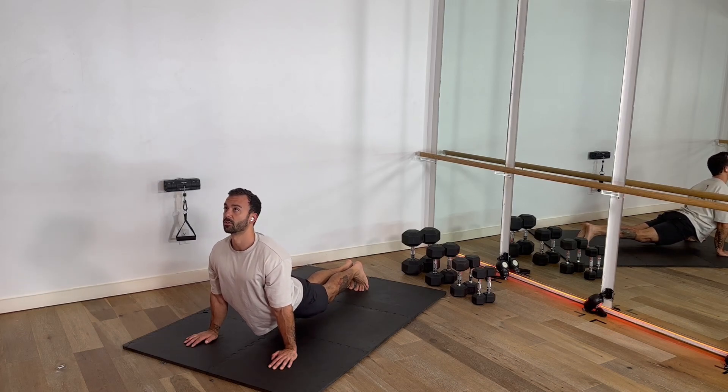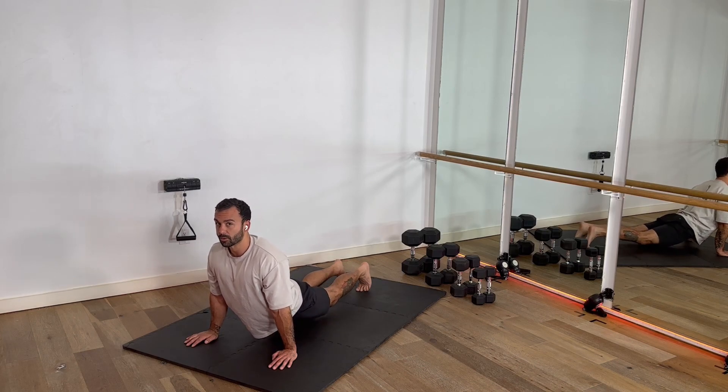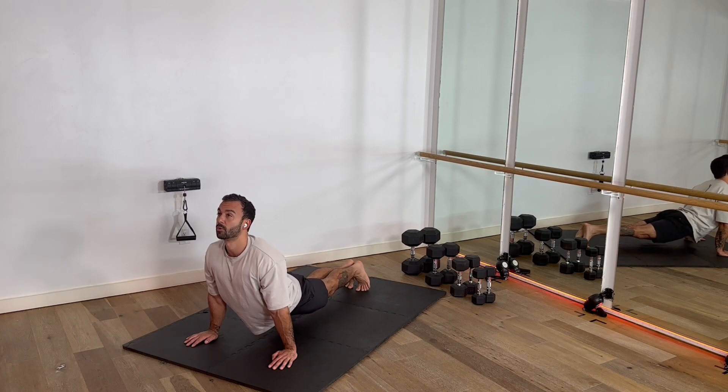Stay active here. Strong body. Squeezing the hips, letting the hips do it — stretching that front line. If you feel compression in the lumbar, it's because your lower abdominal is not engaged. Squeeze those feet together. It's super important.